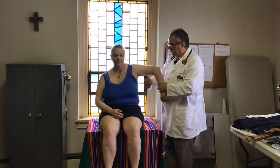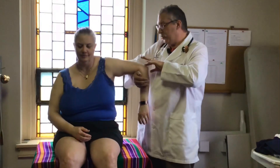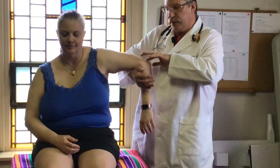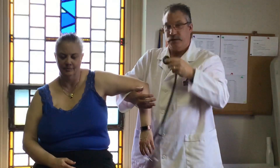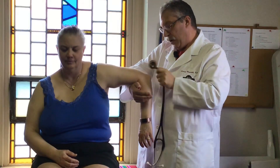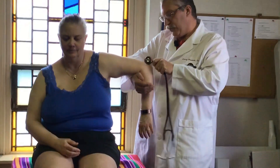The first one we're going to do is the tricep reflex. You're going to cradle the patient's arm and look for the groove right above the elbow — that olecranon notch, right in the middle of that groove. You're going to take your reflex hammer, which is really your stethoscope, and watch down here for the response. Strike right in that groove.